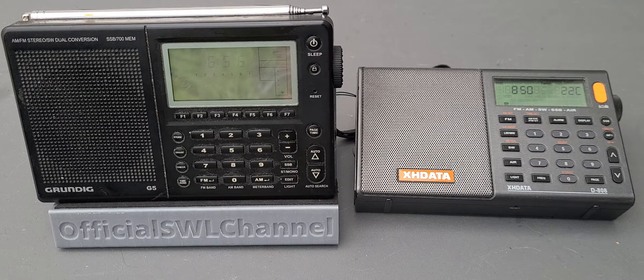Is the Grundig G5 going to still be my favorite? Is it going to give me that little spark and say yeah, it's still a great radio? That's what we're going to test tonight. I'm going to do a few videos — try to do some shortwave with single sideband and some AM signals, do some medium wave possibly, and try to see how the internal ferrite compares between both.